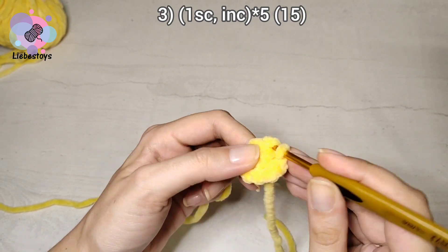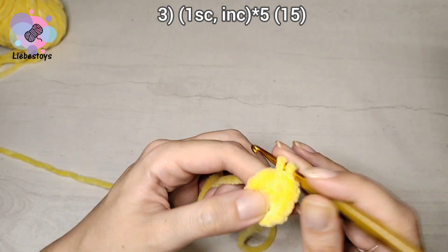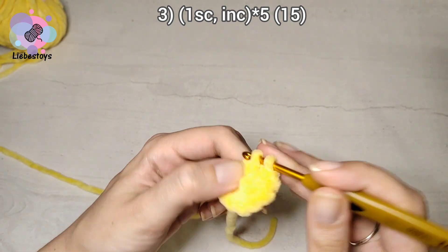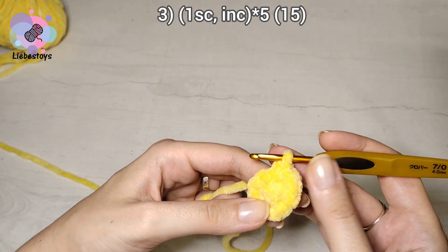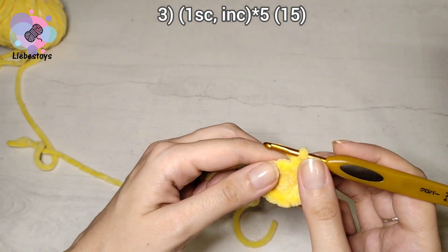One single crochet followed by one increase, repeat five times.